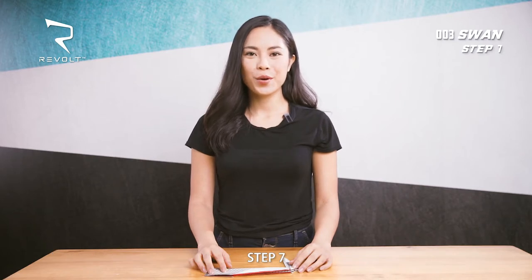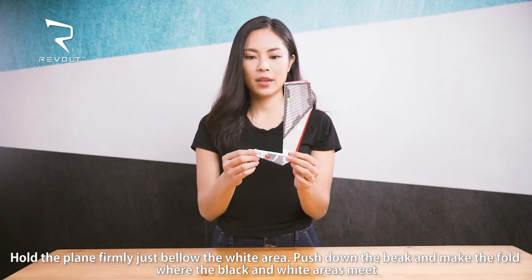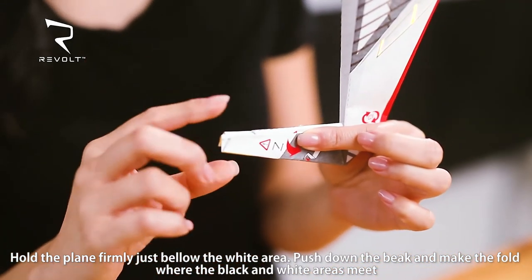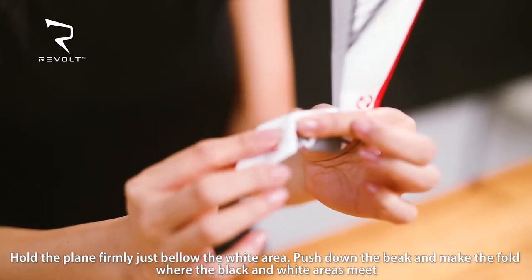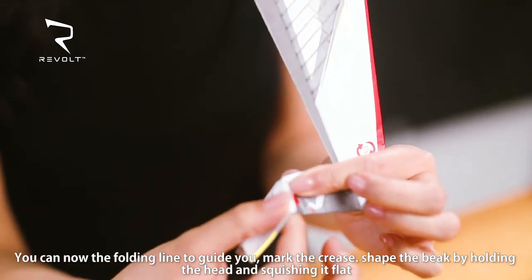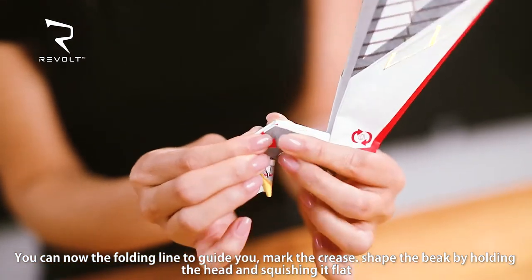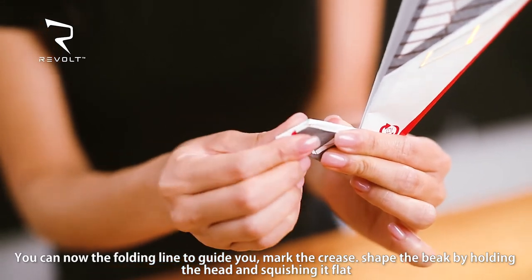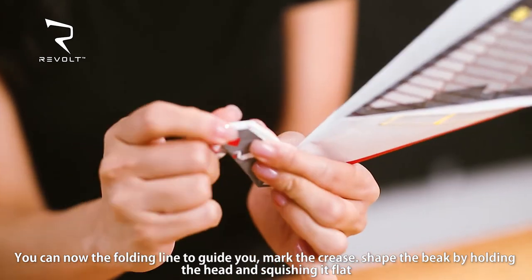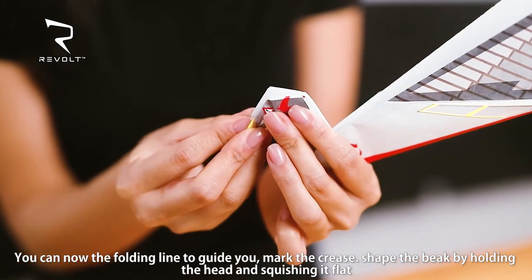Step 7. We will now shape the beak of this plane. Hold the plane firmly just below the white area. Push down the beak and make the fold where the black and white area meets. You can use the folding line to help guide you. Mark the crease. You can now shape the beak by holding the head and squeezing it flat.